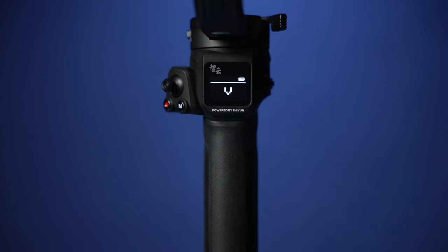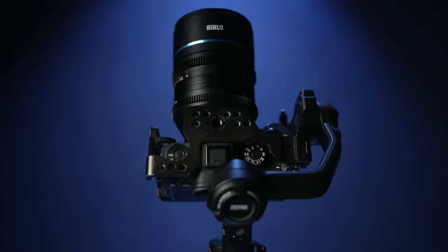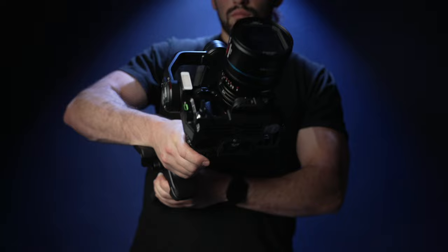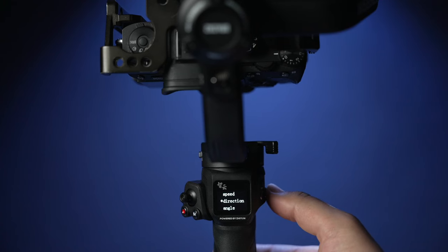While in POV mode, double press the M button to access vortex mode, which will point the camera vertically. Now you will have full 360 degree rotation while using the joystick. You can also access specific vortex settings, which will allow you to access auto rotation options.